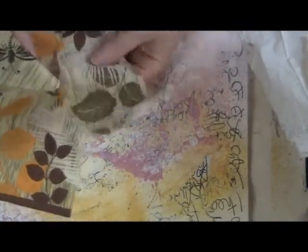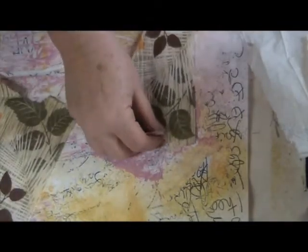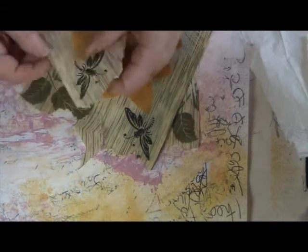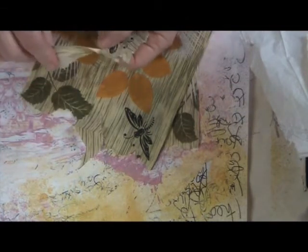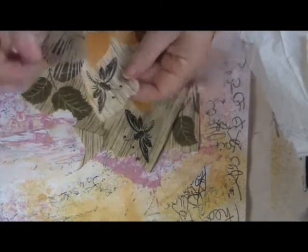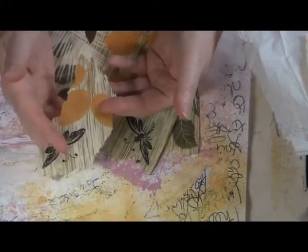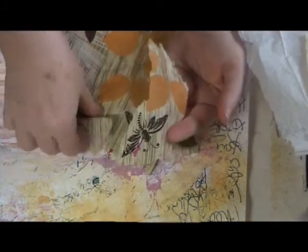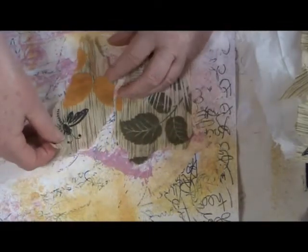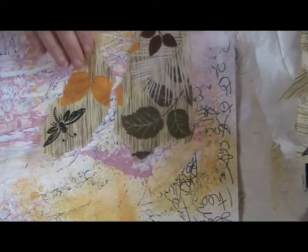I'm not really sure how much of this I want to use, so I'm going to tear out some of it and just see where we go. I'm pretty sure I want to use the little bugs here. The reason I like to tear is because it gives a more uneven edge, and I find that is easier to blend into the paper than a straight cut edge — a frayed edge is much easier to disguise.